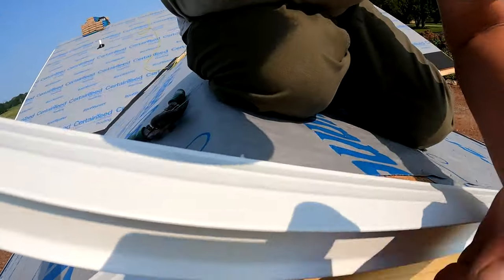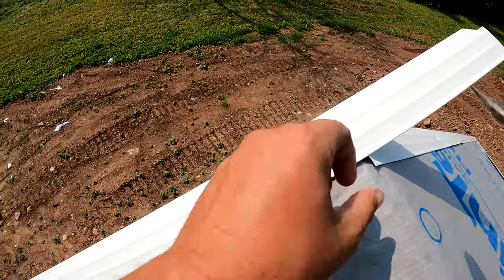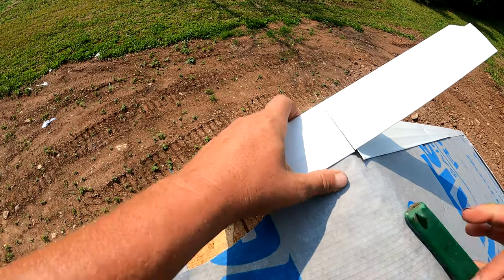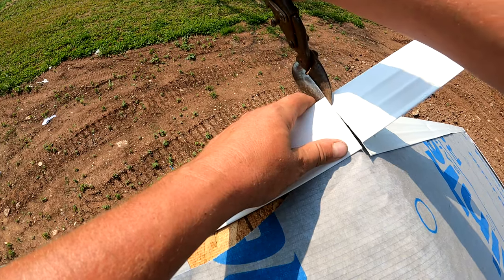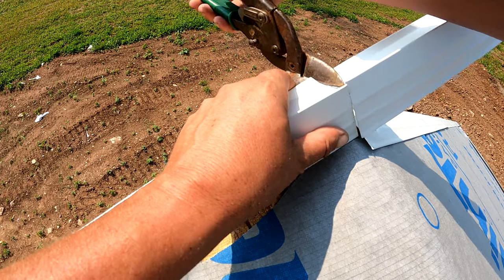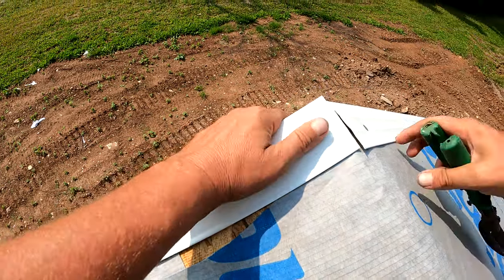You can see how this is holding it out, so we're not all the way tight into the fascia yet. We will not be tight into the fascia until we cut this. We're going to cut it like so, and then on this side we're going to want to cut it slightly on an angle so that it all lines up.